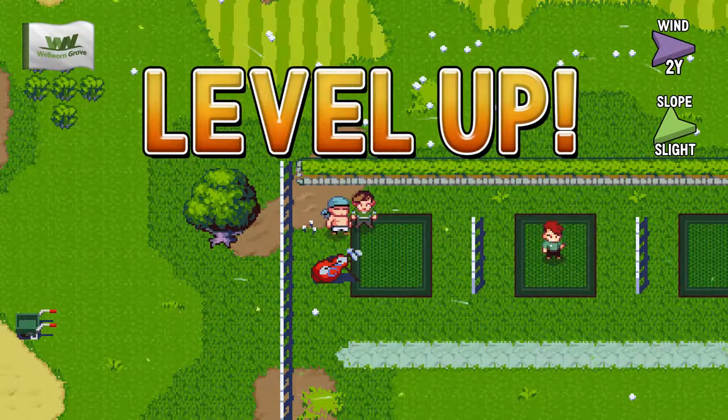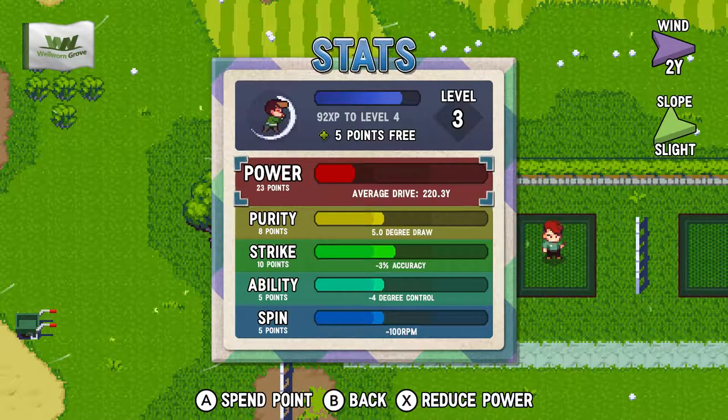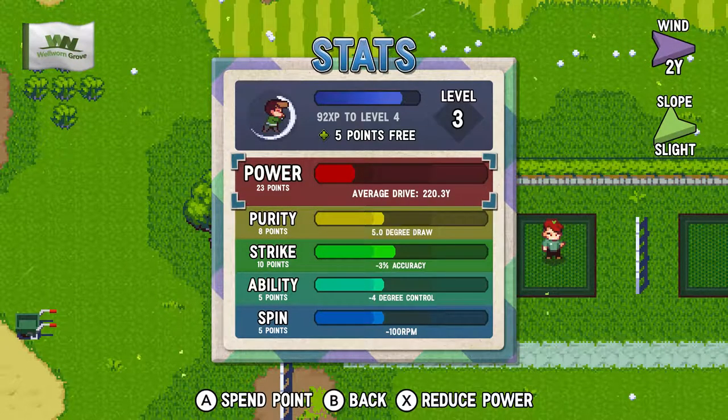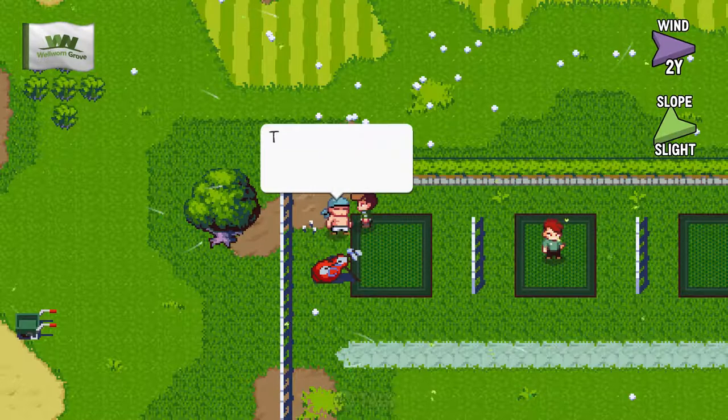I'll take my XP and my leveling up, thank you very much. So, points. I've got five points. Purity. So that's like hook or slice, isn't it? So you can kind of get rid of your hook and slice.